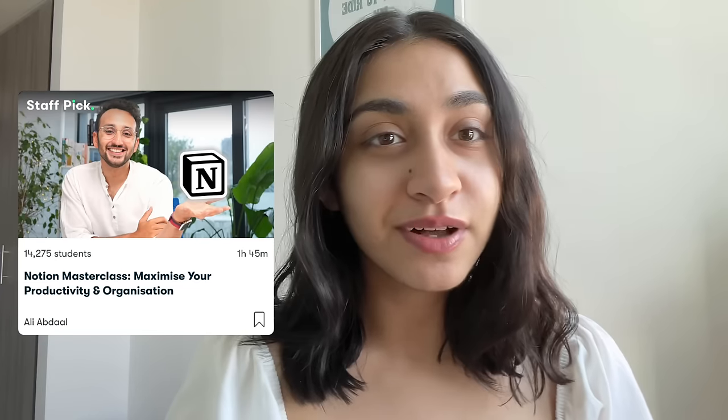What I love about Skillshare is that it's perfect for content creators like myself. There are lots of different classes by creators who are already successful in that field. I joined Skillshare during a time where I felt really overwhelmed when it came to anything crochet related — I felt just really unprepared to handle all the things that come with content creation. That's when I came across Ali Abdaal's Notion Masterclass on Skillshare, and I'm going to play you a snippet from his class.